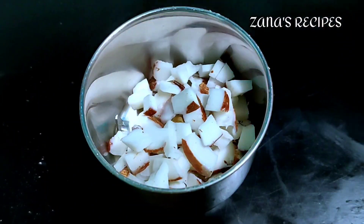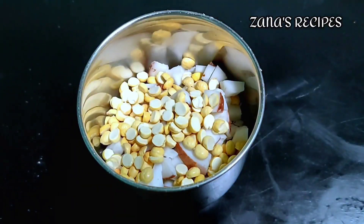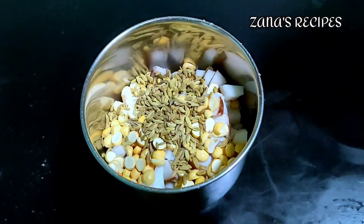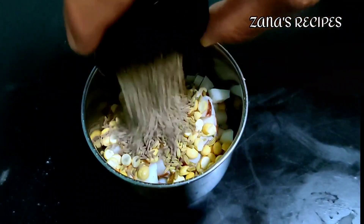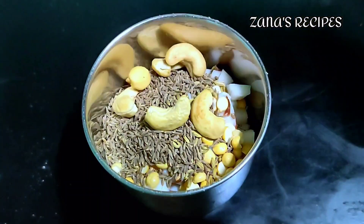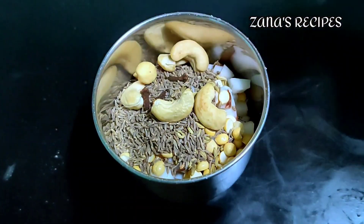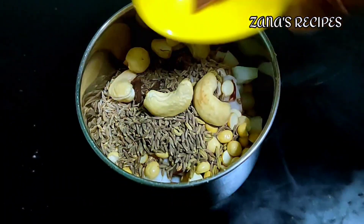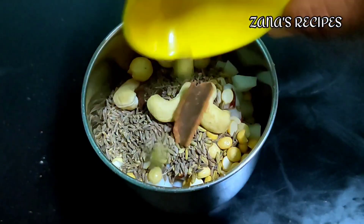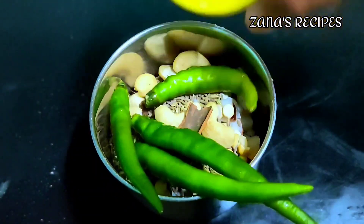First, put a mix jar. Put a cup of tea. I have 2 tablespoons of tea, 1 tablespoon of tea, 1 teaspoon of tea. Add 4 tablespoons of tea, 3 tablespoons of tea, 2 tablespoons of tea. Add a small portion of tea.